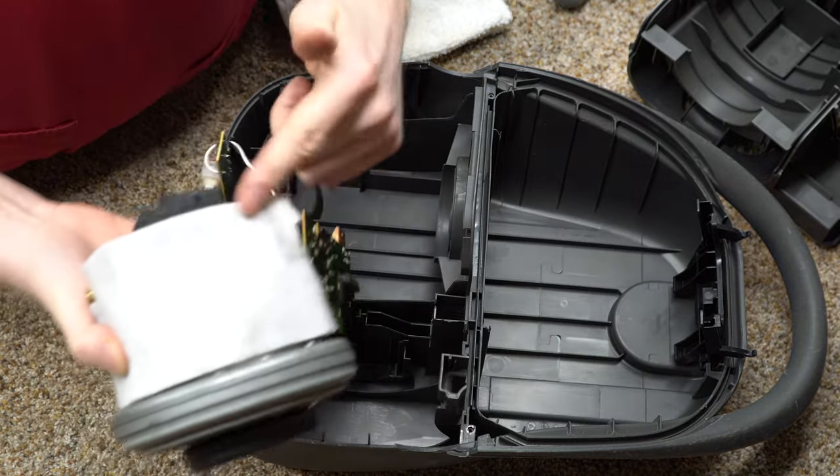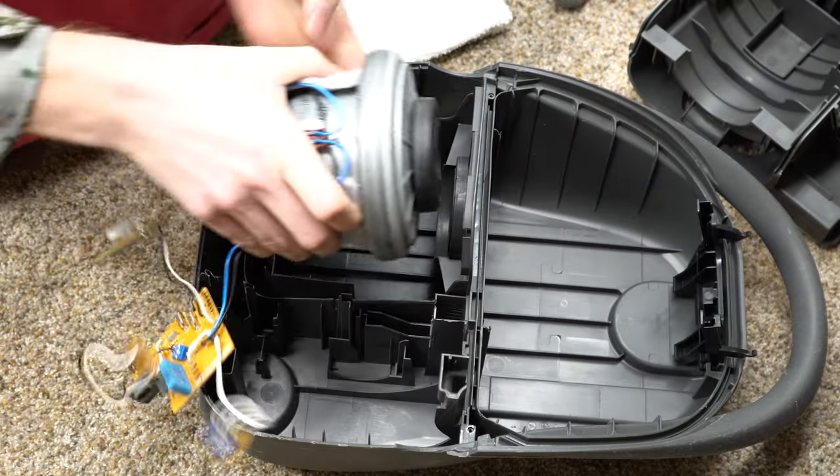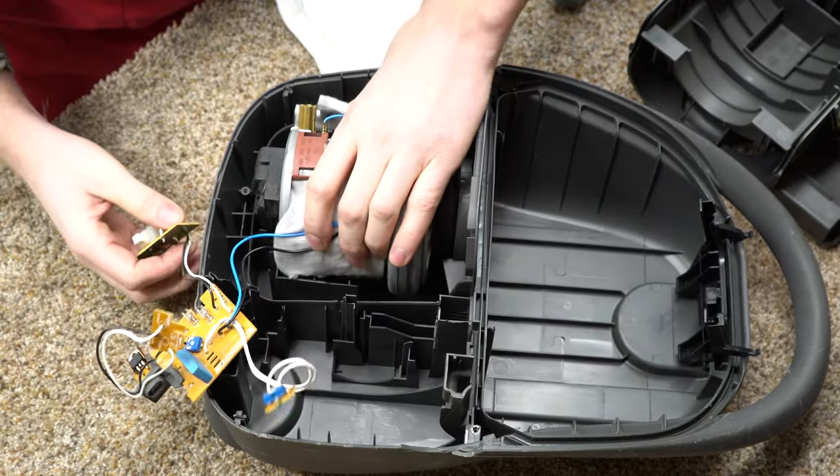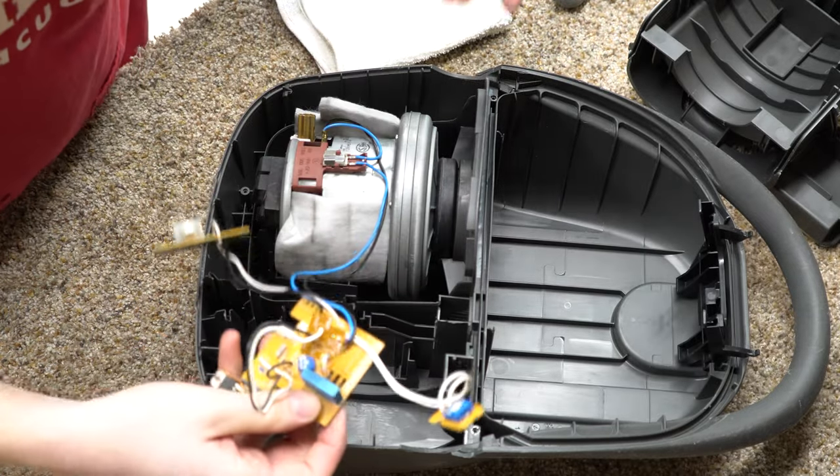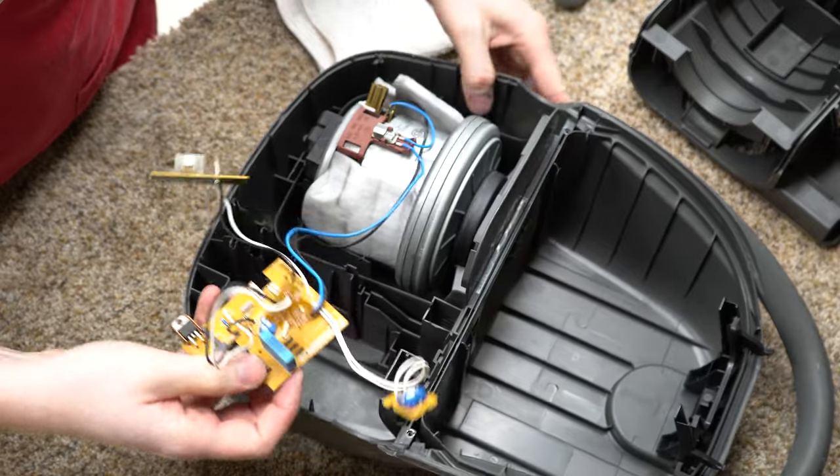I washed this white piece — it's hard to tell but I did wash that. I deodorized it, and it just all slips in here. This is very European — there are a lot of European vacuums built this way. This all seems pretty straightforward.